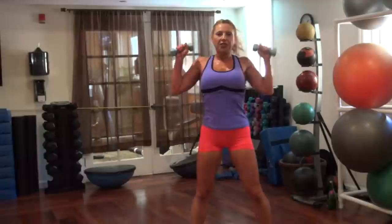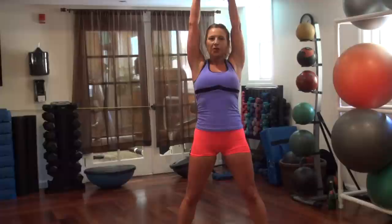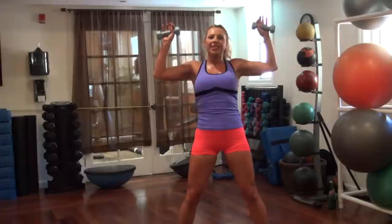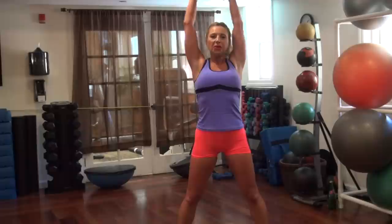Take your weights — triple pulse military press. Three, two, one. Two, one. Pump the body, pump the body. One more time. Alright, nice. One more time. Squat jumps next.